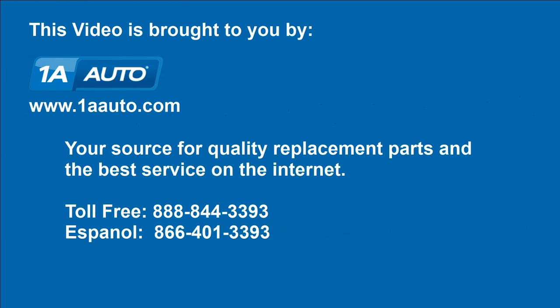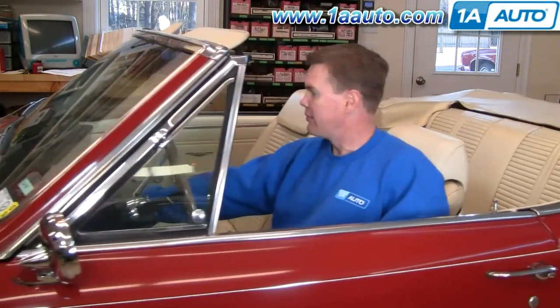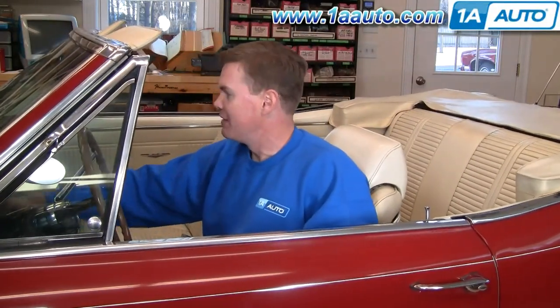Brought to you by 1AAuto.com, your source for quality replacement parts and the best service on the internet. Hi, I'm Mike Green, one of the owners of 1AAuto. I want to help you save time and money repairing and maintaining your vehicle. I'm going to use my 20 plus years of experience restoring and repairing cars and trucks to show you the correct way to install parts from 1AAuto.com. The right parts installed correctly — that's going to save you time and money. Thank you and enjoy the video.